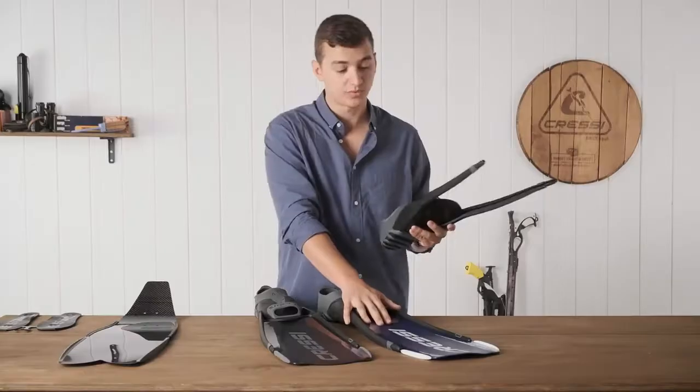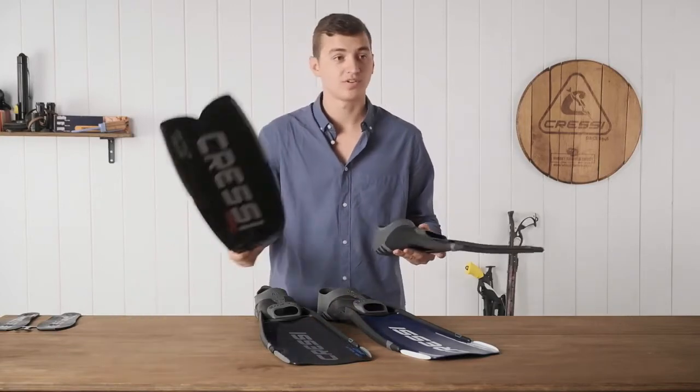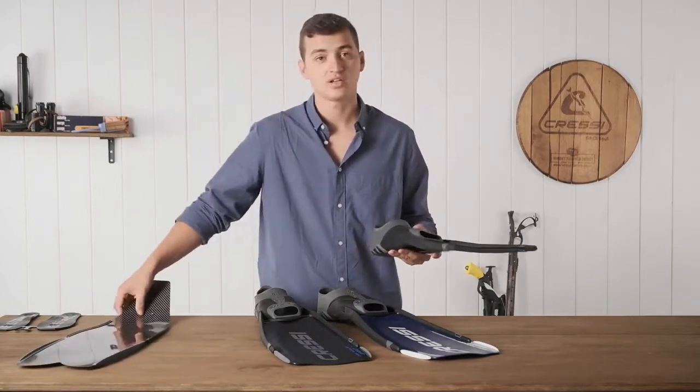With this foot pocket that comes on the Sprint, you can switch it out to a long blade fin like a Carbon or any of the other Gara Modular blades.